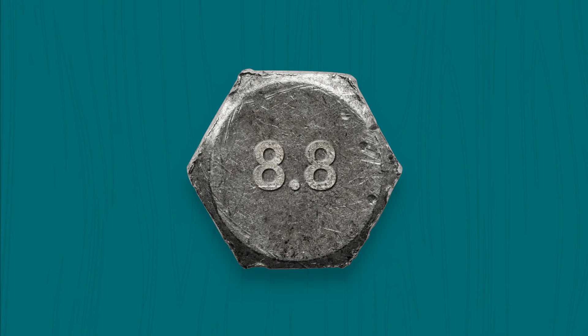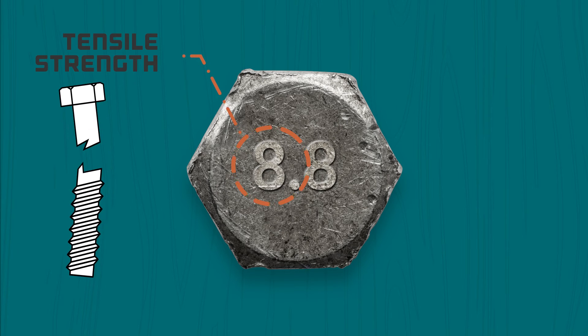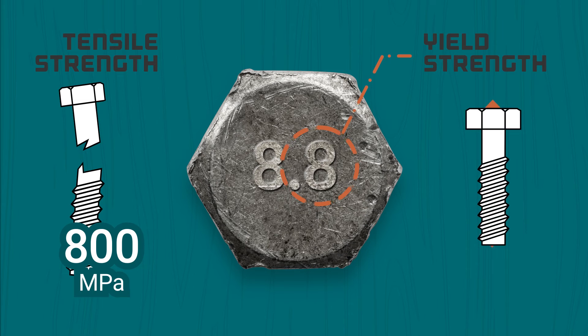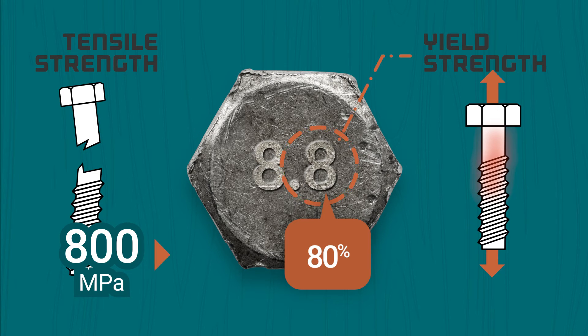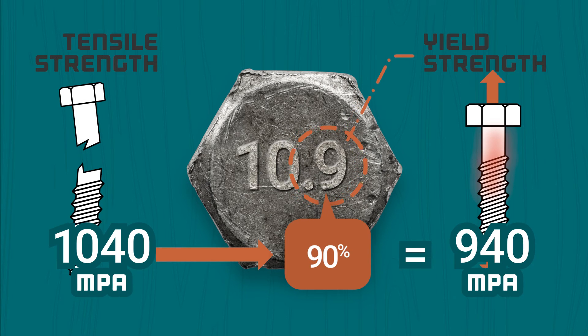Metric markings are a little different. These markings display two number values separated by a dot. The first value represents the tensile strength, or the amount of vertical stress the fastener can withstand before it snaps. For example, an 8.8 bolt will have a minimum tensile strength of 800 MPa. The second value displays the yield strength, or the point where it starts to fail. This number is a ratio applied to the first value — so 0.8 would mean its yield strength is 80% of its tensile strength, or 640 MPa. A 0.9 would mean its yield is 90%, and so on.